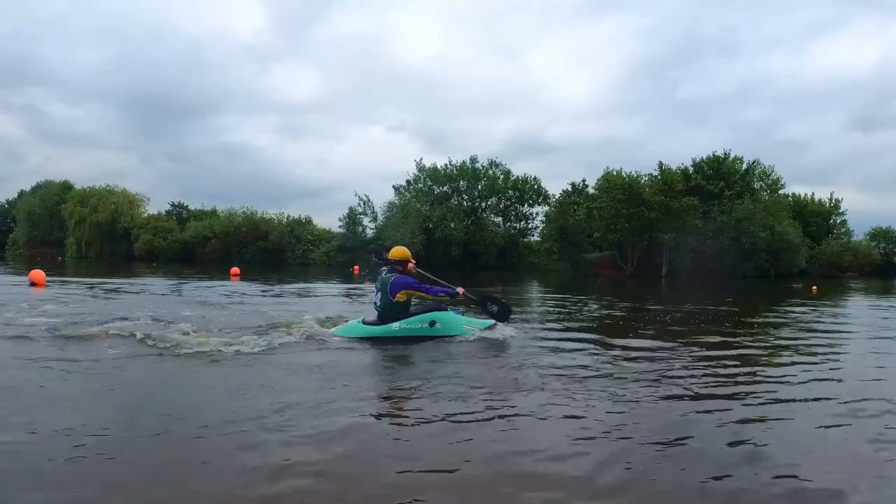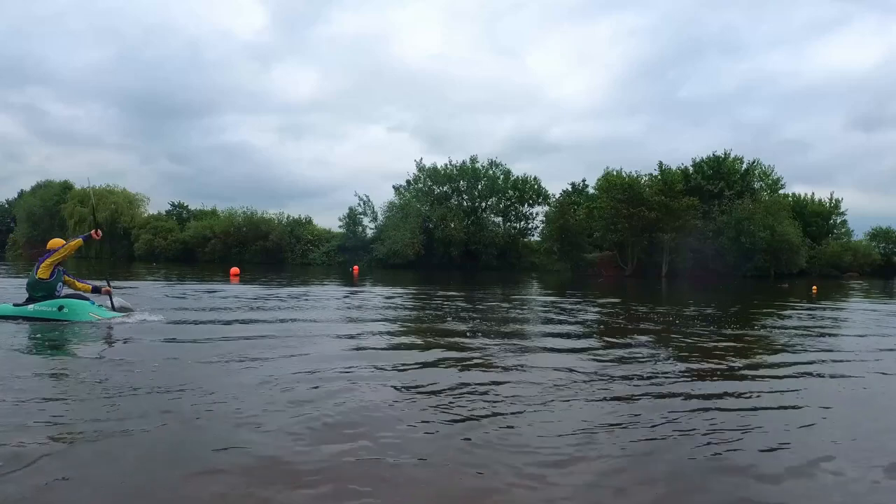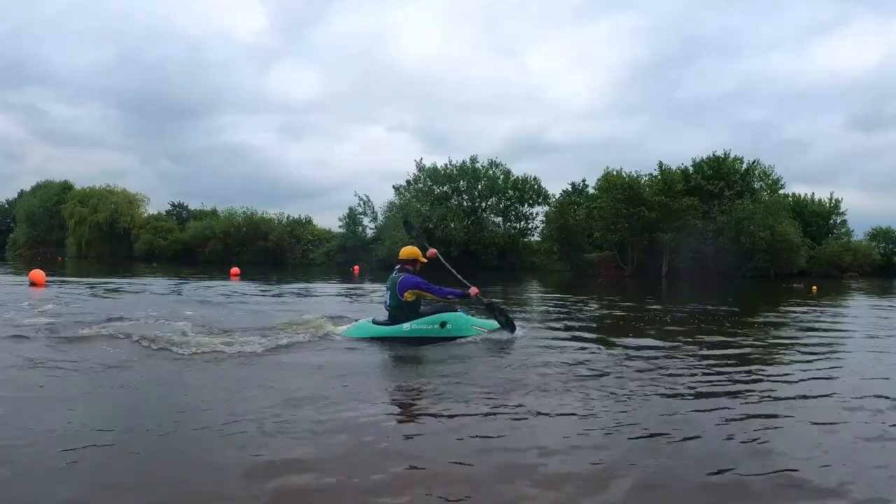Practice paddling with straight arms. Try to paddle without bending your elbows. This will force you to rotate your torso and highlight the amount of trunk rotation you should be trying to incorporate into your forward paddling.